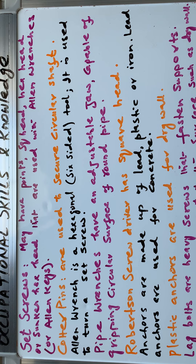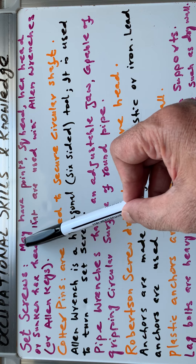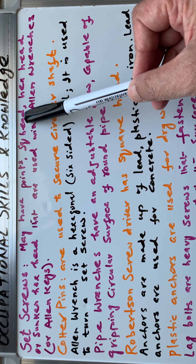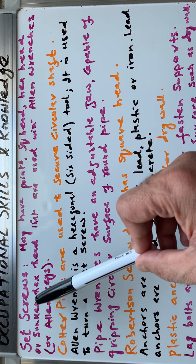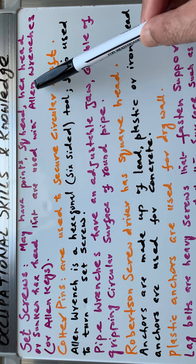Welcome to my channel where we are learning occupational skills and knowledge. Today we will be learning some hand tools. First of all we have set screws. Set screws may have point, square head, hex head, or sunken head hex head that are used with the allen wrenches or allen keys.